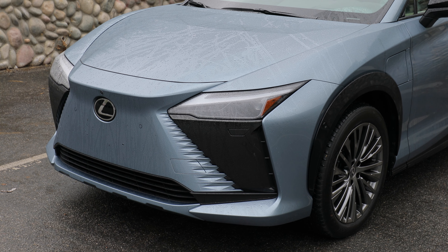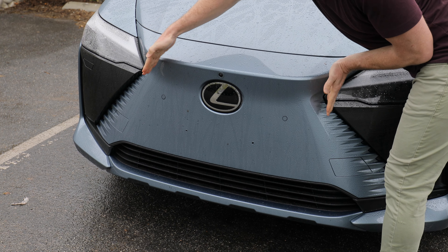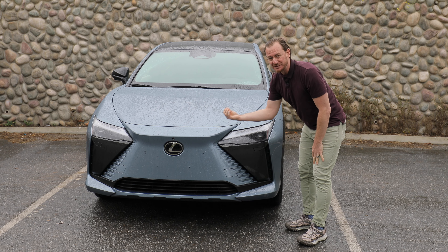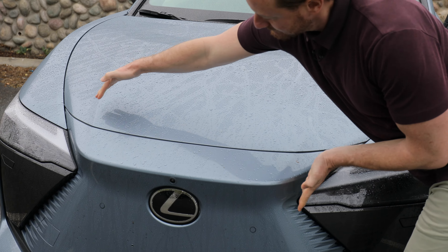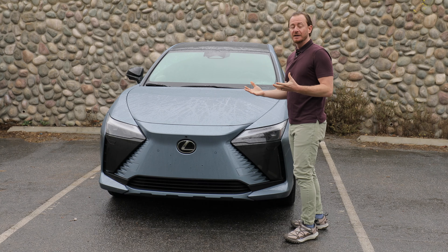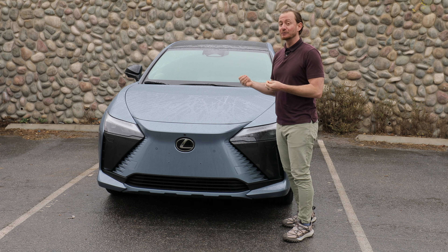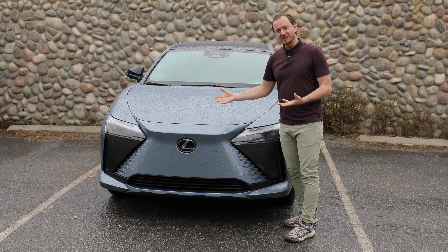Up at the front of the Lexus RZ, I think we're off to a pretty good start. The RZ uses Lexus's traditional spindle grille, but without the need for big air intakes to send air into the engine, it gives it a more subdued look that works pretty well, surprisingly. I also like this big nose that comes down all the way here — it's just an interesting, aggressive look. In my opinion, this sky blue color isn't really doing it any favors; it kind of makes it look bland where other colors really make the RZ pop with this design. But in all, this is a really neat looking car.